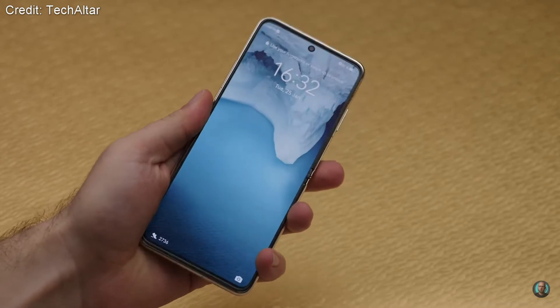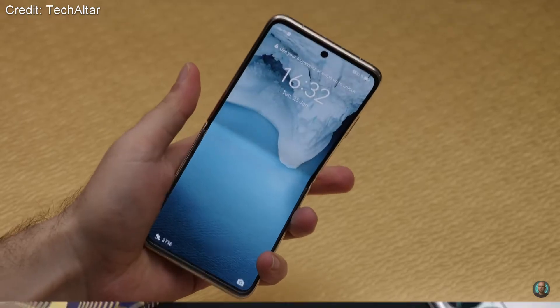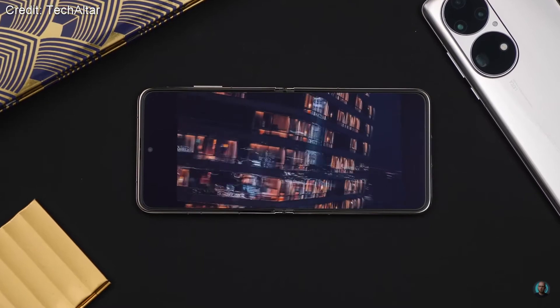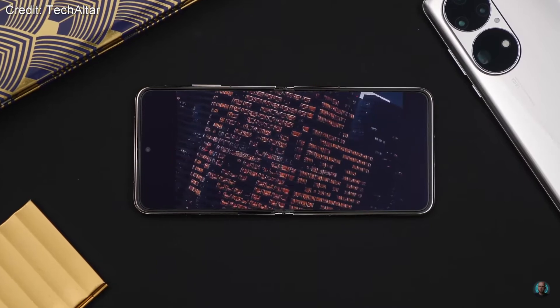When you actually open up the phone you're going to be greeted by a 6.9 inch 120Hz display, which is pretty much the same as the Flip 3, so no differences there. Unfortunately it doesn't seem like there's been any improvement to the actual material of the inner display, which means it's still going to scratch relatively easily. If you're worried about that then this phone might not be for you, but it's probably similar in durability to Samsung's foldable phones.